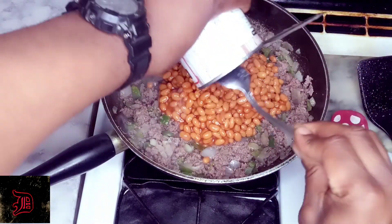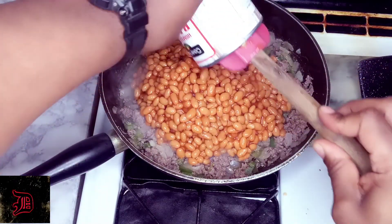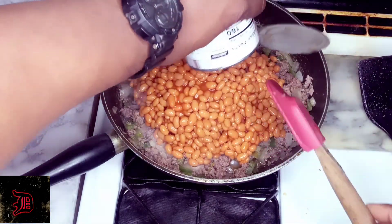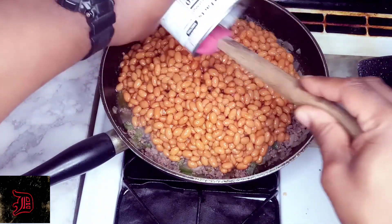Now we're going to add in our three cans of beans. You can make this with navy beans, soaking them overnight and then cooking them down for an hour, but this canned method is the fastest way I like to do it — whatever is your flavor.